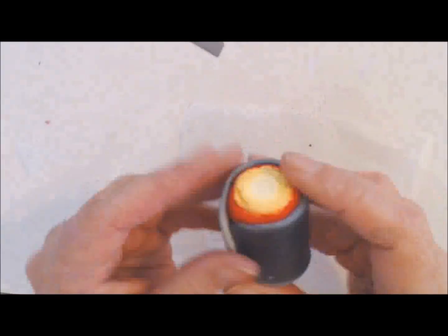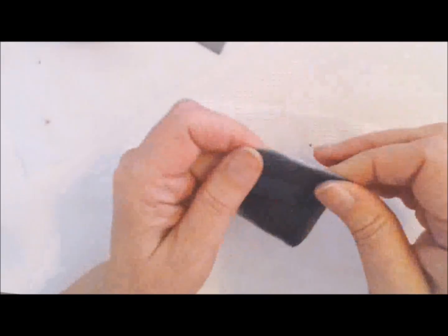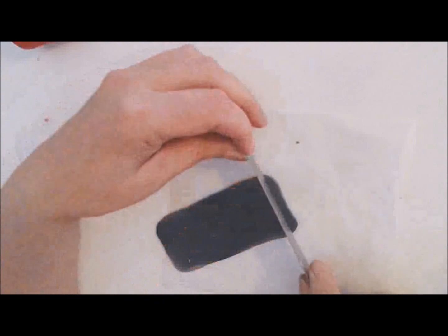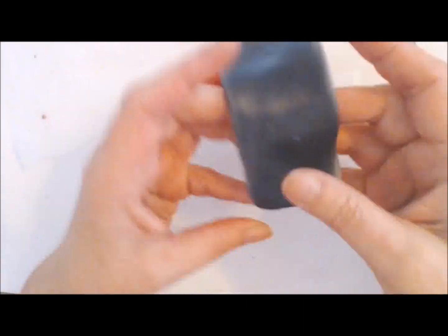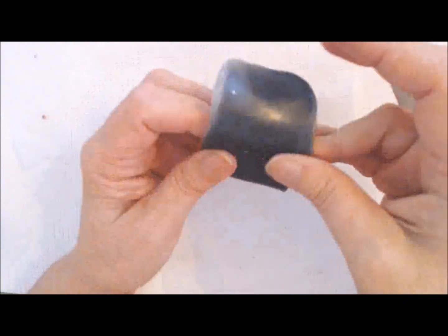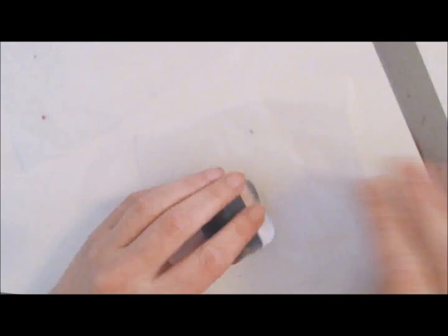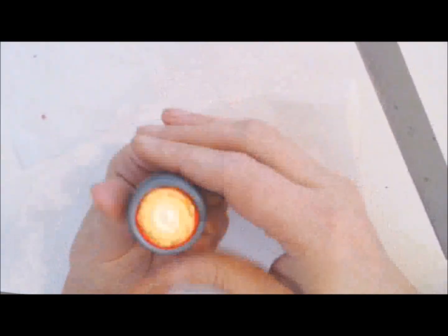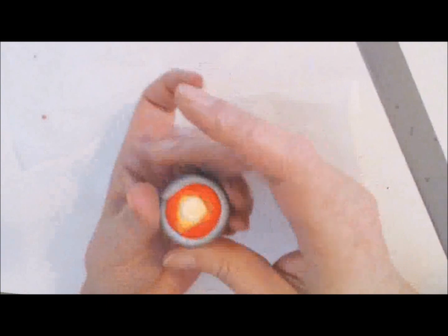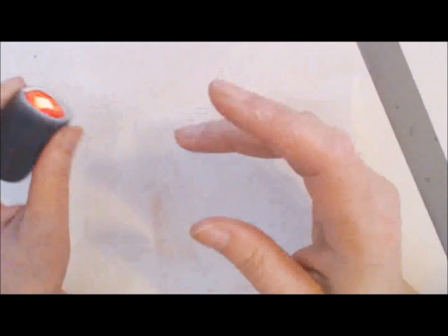I'm going to trim off the very ends so I can blend everything properly after I roll. I can blend the ends of course, but otherwise it's a perfectly normal regular wrapped jelly roll, and I am going to do it exactly the same way as the regular barbed cane is done. I want to put the cane on a green background, so I am making the same thing with the green Skinner blend.